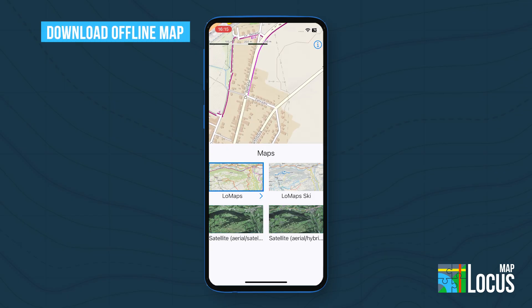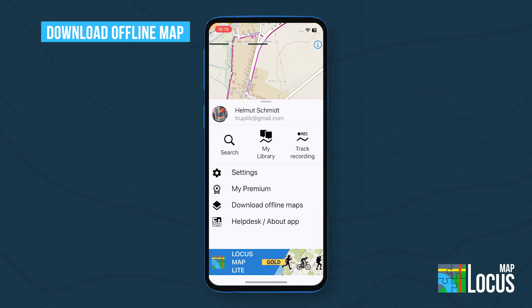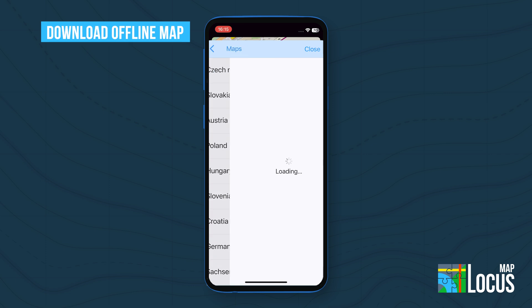Heading off-grid? Open the main menu and tap Download Offline Map. Pick a country or region, open its details, and tap Download. Your offline map will be marked with a phone icon.